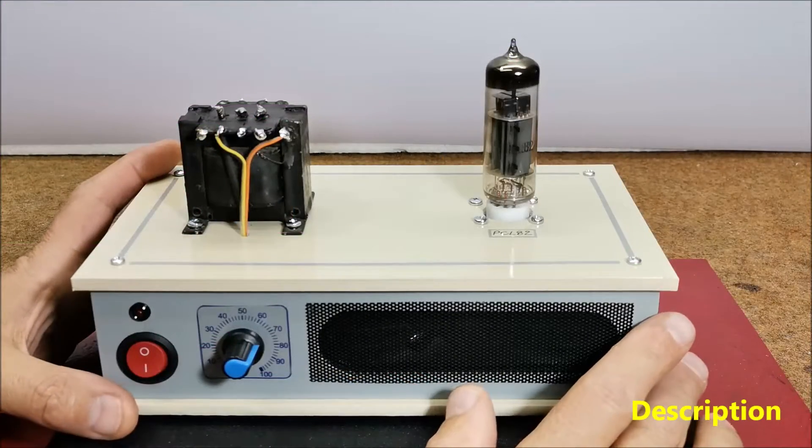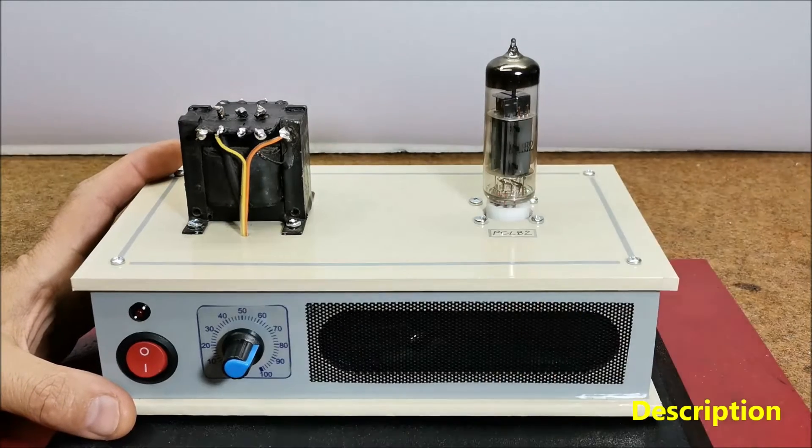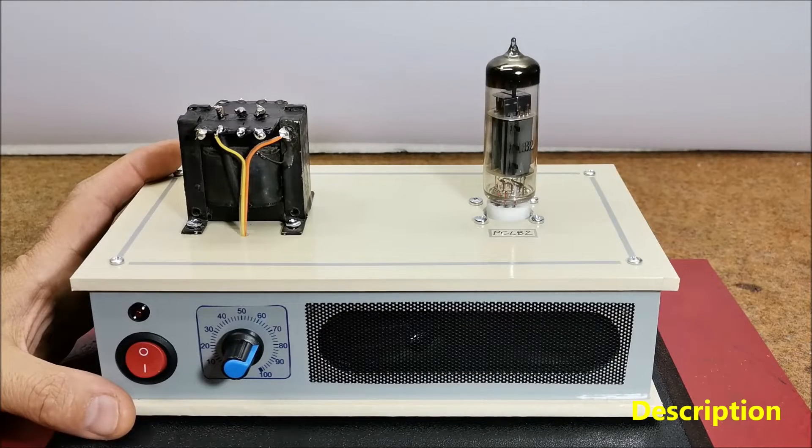Hello. A valve amplifier, or tube amplifier, is a type of electronic device that uses vacuum tubes to increase the amplitude or power of an audio signal. Until the invention of the transistor, all electronic amplification was produced by valve amplifiers.